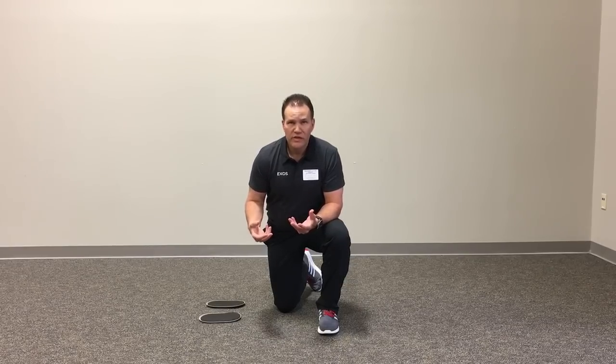A lot of times I see athletes who struggle with chronic hamstring strains, they have chronic pain in that region of the body, and we're also working with athletes on ACL prevention and rehab. So we really need to target these hamstrings, and a great way to do it is using these gliding discs to improve eccentric strength.